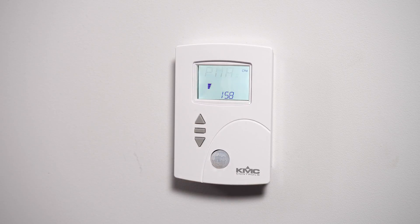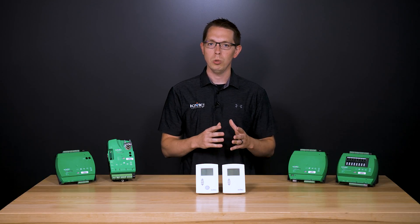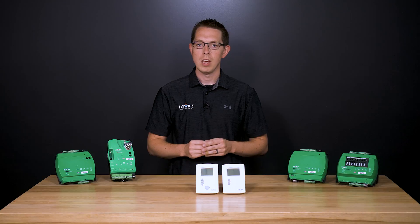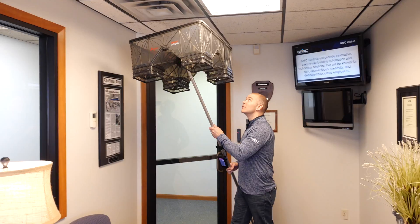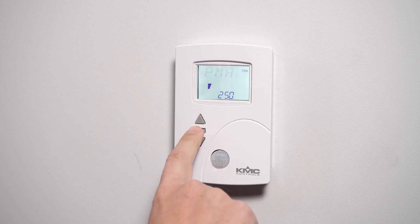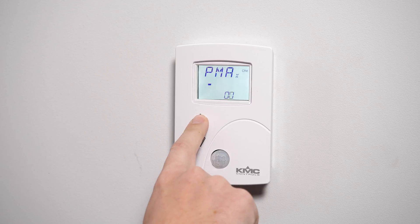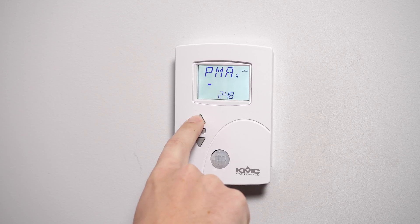Now it's time to measure and enter the maximum primary airflow. The display will begin flashing Pmax and shows the uncorrected airflow. The airflow will attempt to stabilize on the highest value for either the cooling or heating maximum airflow. Wait for the maximum airflow value on the net sensor to stabilize. With a flow hood, measure the actual airflow. Press the enter button to advance to the entry display — the Pmax display will stop flashing. Press the up or down button to enter the measured airflow and press enter to save it.